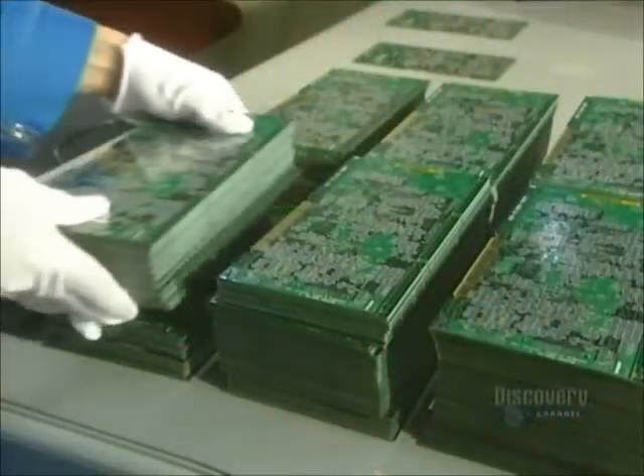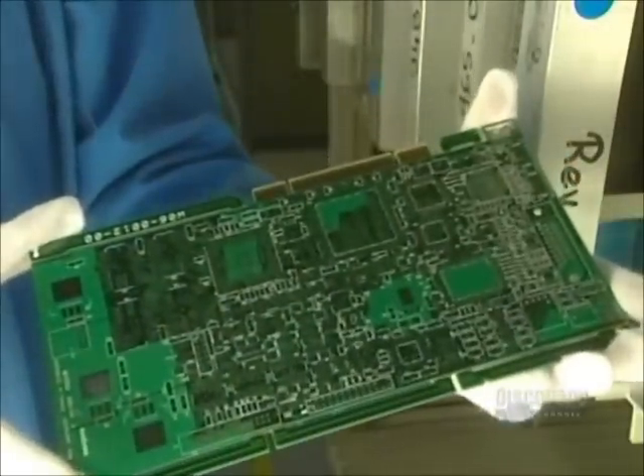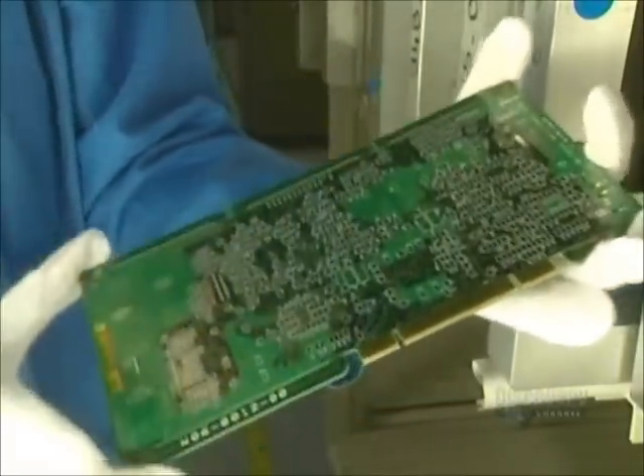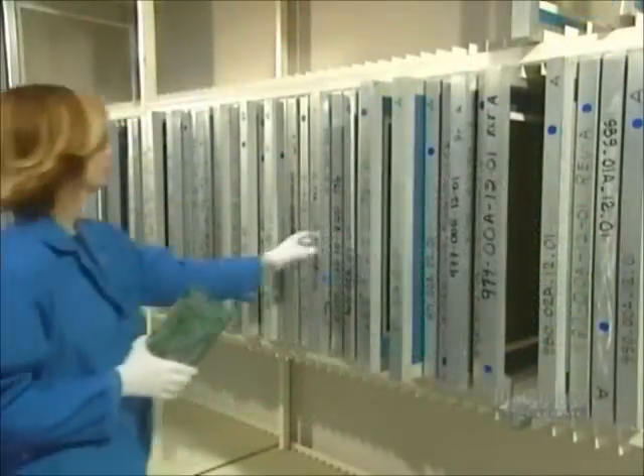A printed circuit board can be compared to a building composed of fiberglass floors, copper passageways, and stairs that link the floors between them. Cards are assembled with two technologies: surface wiring and wiring through the card.